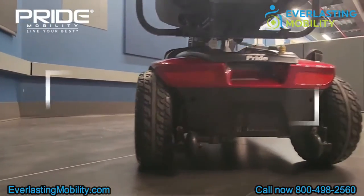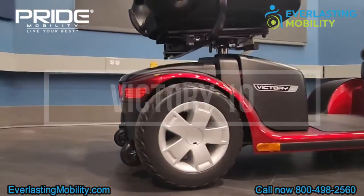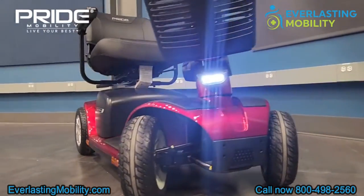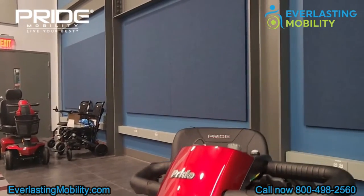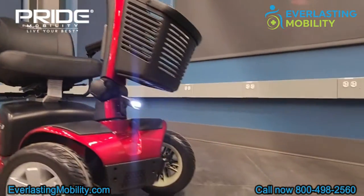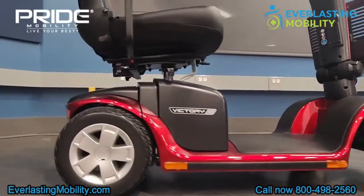In this particular video, we're going to go over the Pride Victory 10 four-wheel mobility scooter. The scooter can support up to 400 pounds of weight. It has a top speed of around 5.3 miles per hour. The battery range is over 15 miles per charge. It has large tires, and it can even be broken down with Pride's feather touch disassembly technology. Let's show you some more features about the Victory 10.